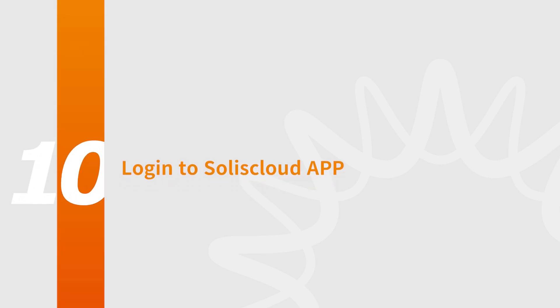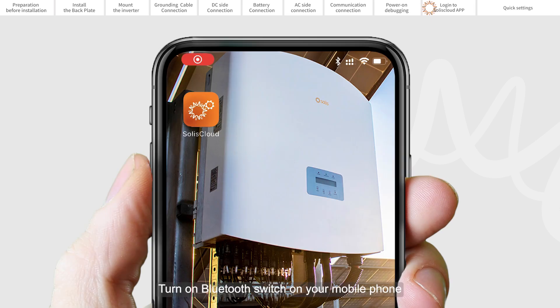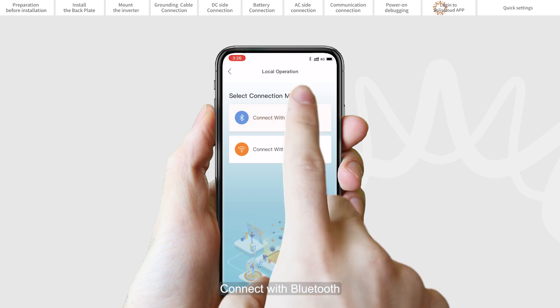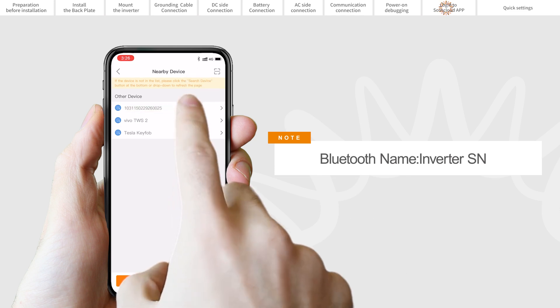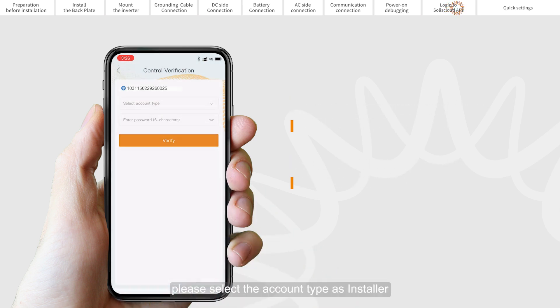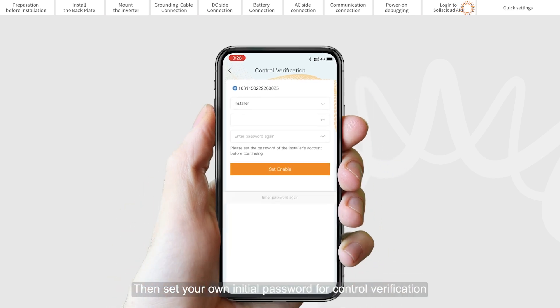Part 10: Login to Solus Cloud App. You can download the Solus Cloud App by scanning the QR code on the quick installation manual. Turn on the Bluetooth switch on your mobile phone and open the Solus Cloud App. Click More Tools, then Local Operation, then Connect with Bluetooth, and select the Bluetooth signal from the inverter. If you are the installer, select the account type as installer; if you are the plant owner, select the account type as owner. Set your own initial password for control verification. The first login must be completed by the installer in order to do the initial setup.